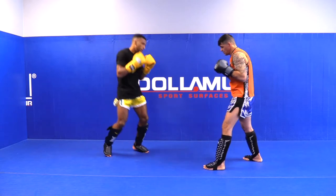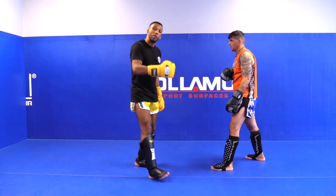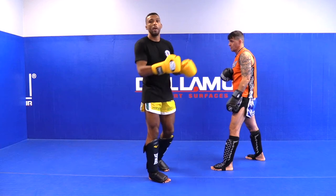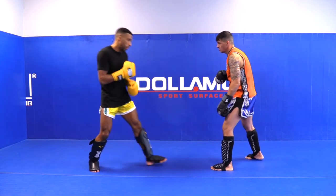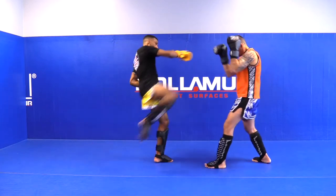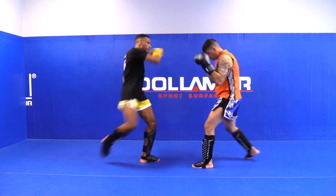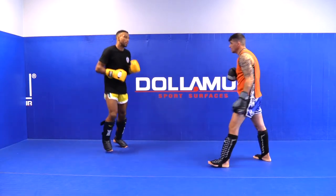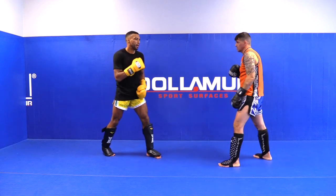Boom, that's very powerful. I always like to throw my kicks when my opponent comes to me — when my opponent steps in, boom, throw the kick at the right time. When he steps in, boom, throw the right kick. When he steps in, boom, throw the high kick.